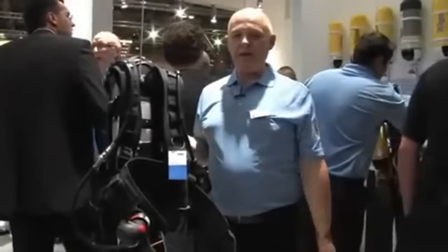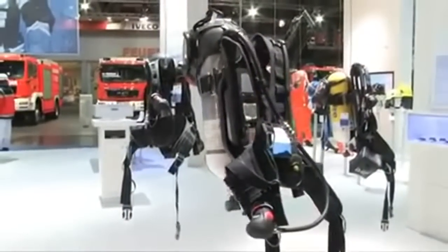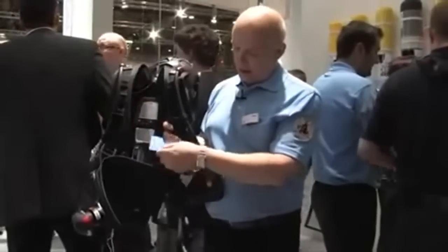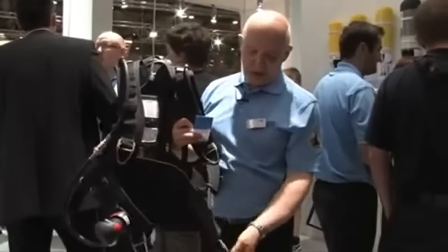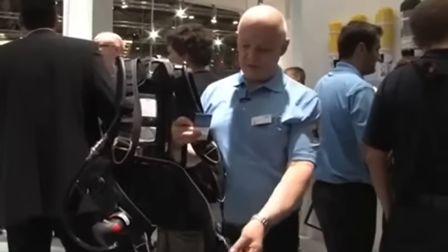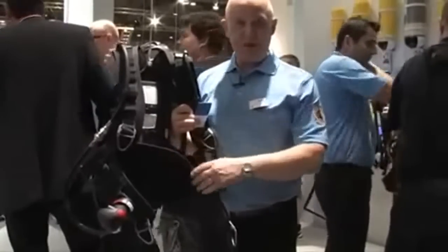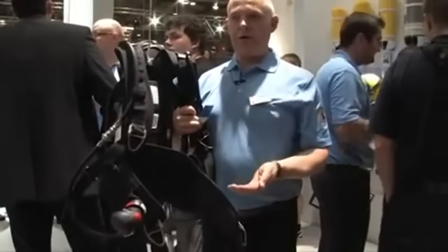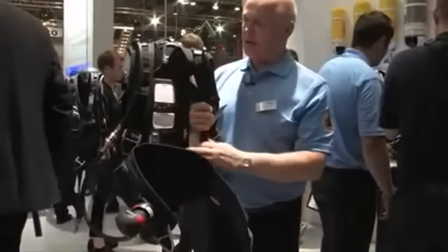This is the Draeger PSS 5000 on the same platform as the PSS 5000 DS I just mentioned, but this is the DP harness — the high level professional harness. Distinguishing features include steel buckles instead of plastic buckles on the shoulder adjustment and the pull-forward waist adjustment. We have a special synthetic rubber coated harness material which is very impervious to liquids and contaminants and does not absorb any moisture, so we don't increase the weight of the BA when it's wet. The electronics platform is the same Bodyguard 7000 central electronics platform with the pressure sensor power supply module.